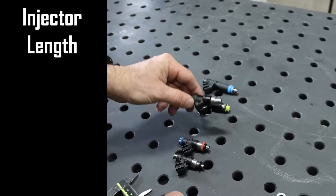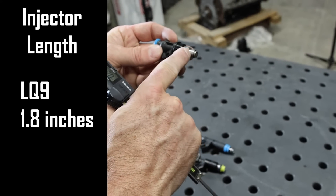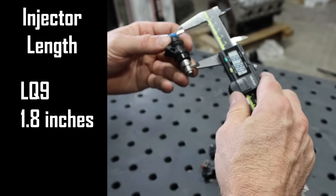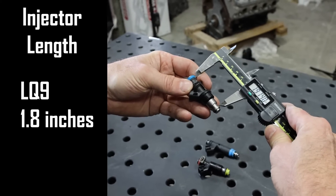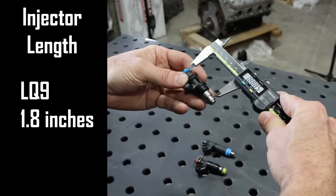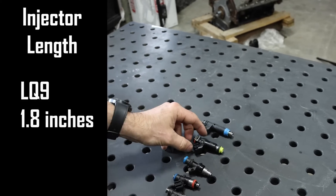Then you have a little bit longer one here — this is like a LQ9 fuel injector. This one's a little trickier because the o-ring groove isn't quite as defined, but it's in this low spot where it'll seat. Measuring from the center of the top to the center of that area, this one's about 1.8 inches. This is going to be a LQ9 style fuel injector.